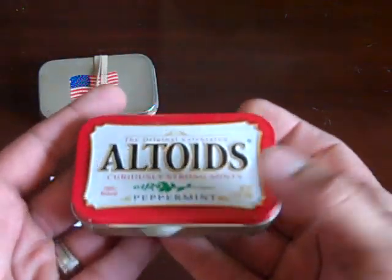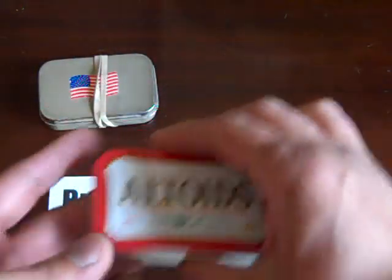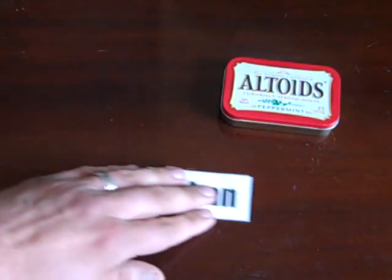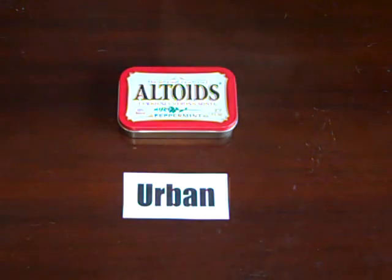So let's put this aside. You're going to find this survival tin is not going to be for everyone — it might be popular, but it's not going to be as common as most others you'll see on YouTube.